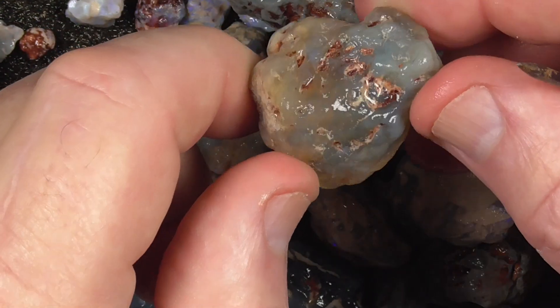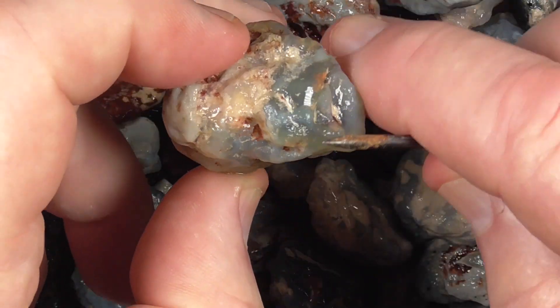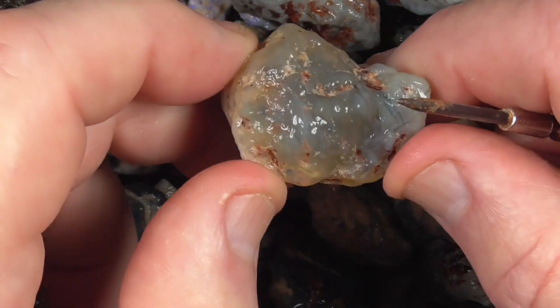A honey potch, with a bit of grey material in it. Again, you need to slice it or grind it down. You might get a sun flash type stone out of that.